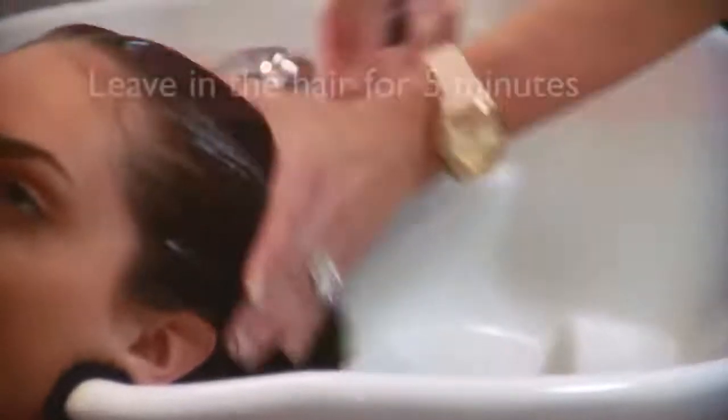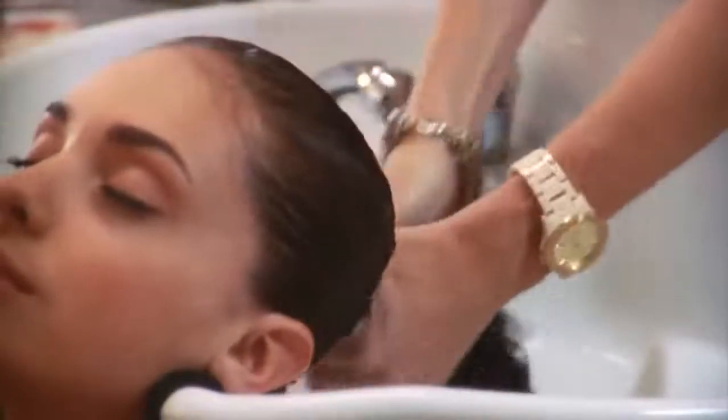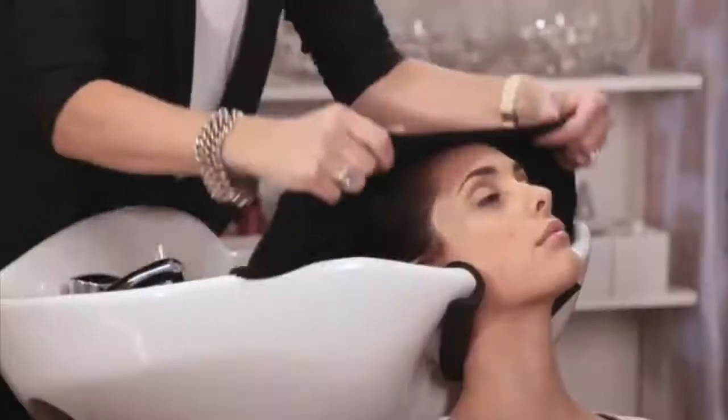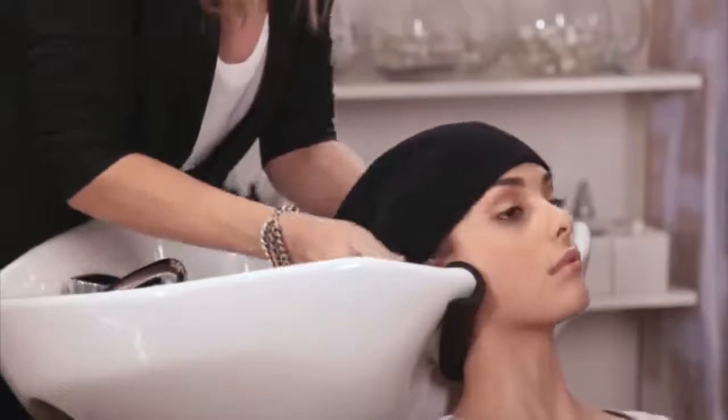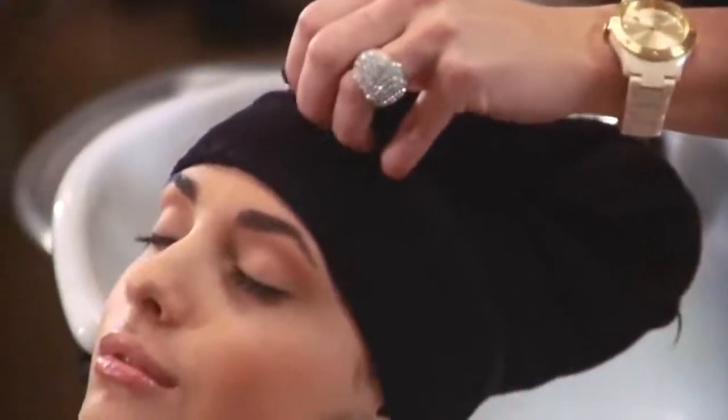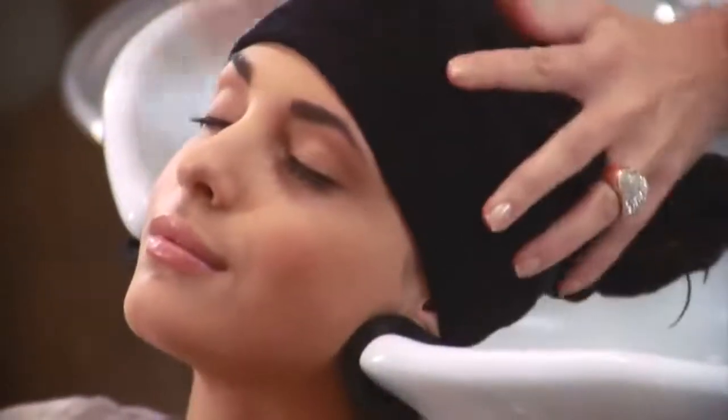Use the hair mask the same way as a conditioner, but leave it in for five more minutes for best effect. If you have extremely damaged hair, try the following: wrap a hot wet towel around your hair and let the mask work in your hair for 10 to 20 minutes to allow it to penetrate deeply. The hot towel will activate the ingredients in the product, and it will also be very relaxing.